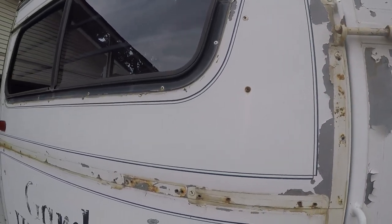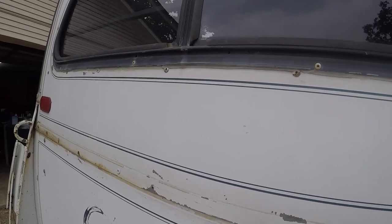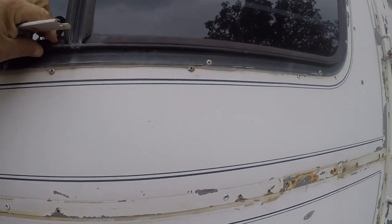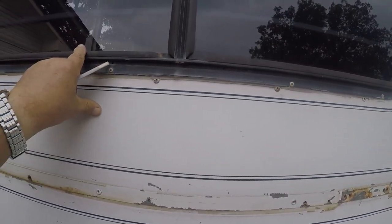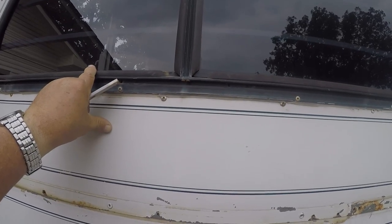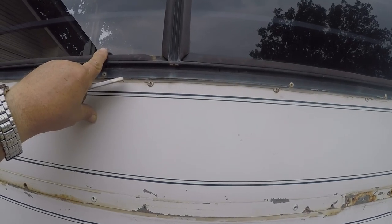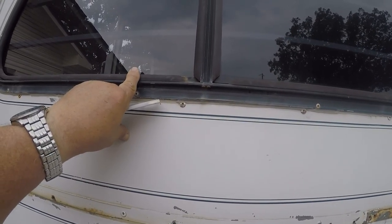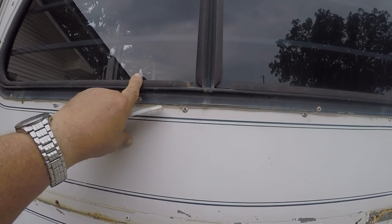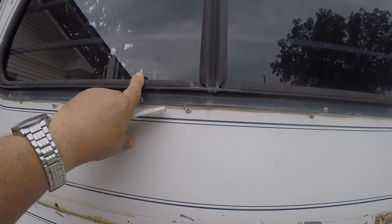I think the next thing I'll do is pull this window out. As you can see, over the years this molding has shrunk and pulled away. I think I found a place on the internet — a vintage trailer website — that sells this rubber molding. I'm going to get some and see if it'll work. The only thing is it's gray instead of black, but as long as it'll work, I'll live with the gray.